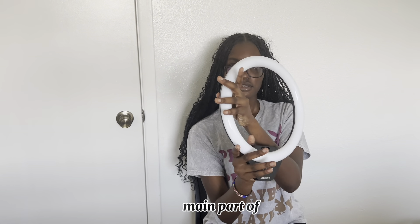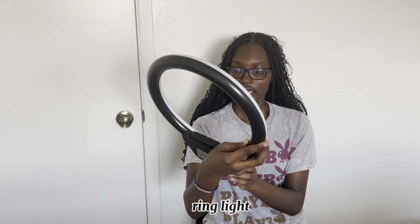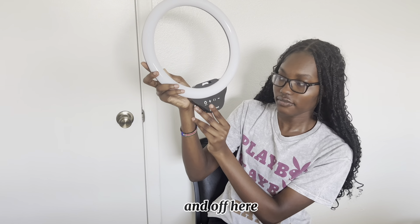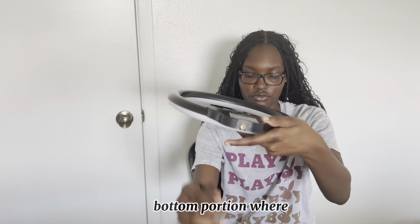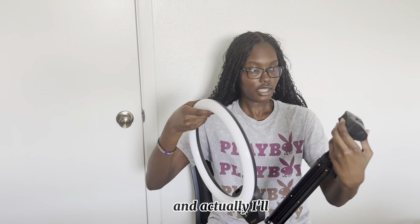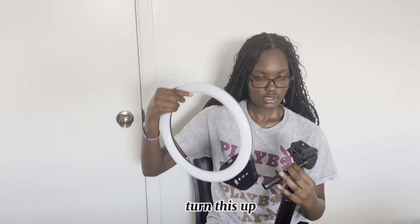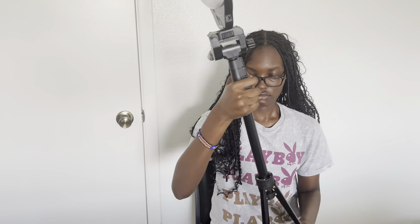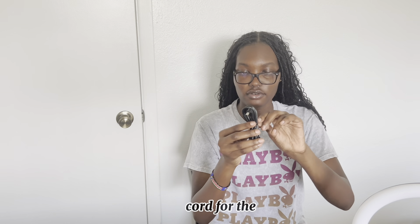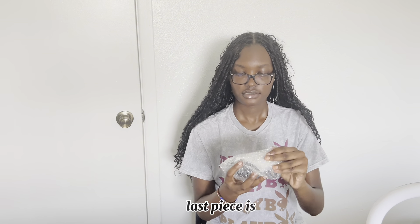This is the main part of the actual ring light itself — a 12-inch touchable ring light. You can turn it on and off here, add to the lighting, or drop the light. This is the bottom portion where you place it. You turn this up and then put it on top. This is the cord.